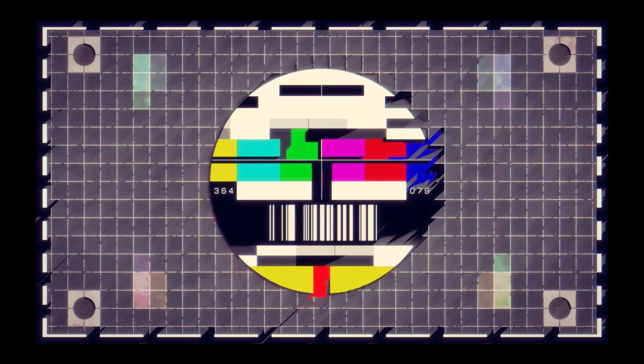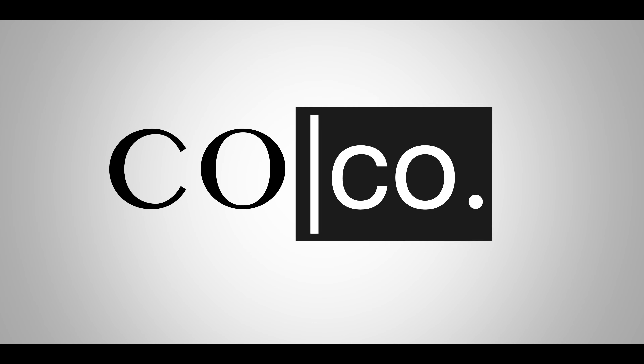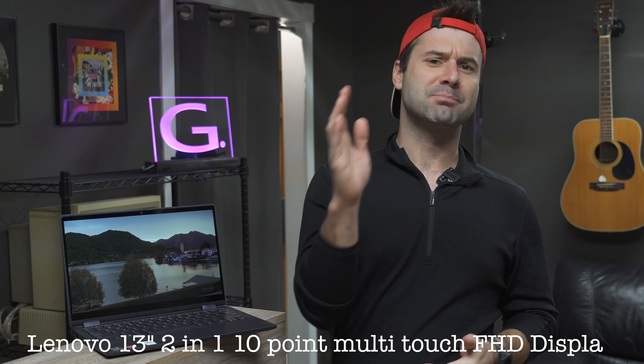Here we have the Lenovo Yoga 6. Have you ever thought to yourself that you want just a cheap little laptop that you can throw in your backpack and it kind of acts as both an iPad as well as a traditional laptop? Well, then you've finally found what you're looking for. This is basically Lenovo's entry-level answer to the two-in-one tablet-laptop combo unit. Frankly, I'm not a big fan of those Swiss Army knife devices — they're a jack of all trades and master of none — but this one is actually not so bad aside from a few shortcomings. Today, we want to dive a little deeper into this Yoga 6, find out if it's any good, and see if you should get one yourself.